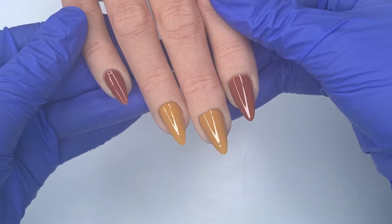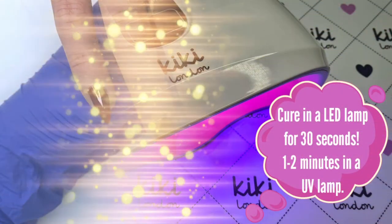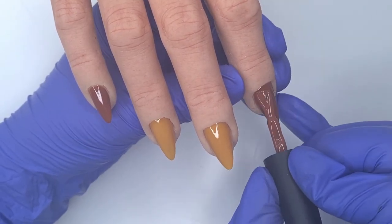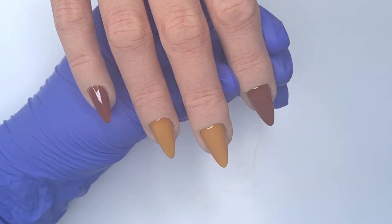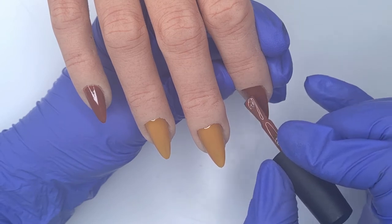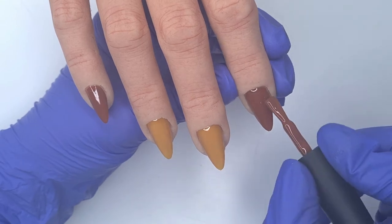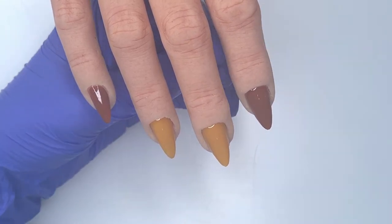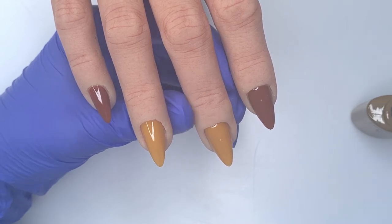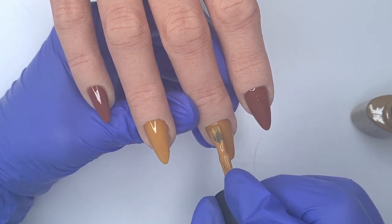That's all of our first coat of colours done. I'm now going to pop these in for 30 seconds to cure in my Kiki London LED lamp. We're then going to come in and apply the second coat of colour, just ever so slightly thicker than the first. You really don't need to apply thick coats because the Kiki London gel polishes are all highly pigmented — a little goes a long way. It's better to apply thin because thick coats can cause curing problems or wrinkling.